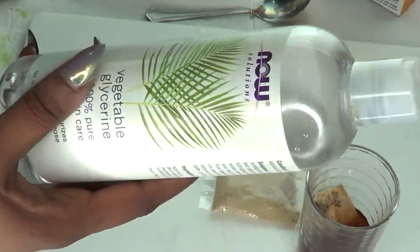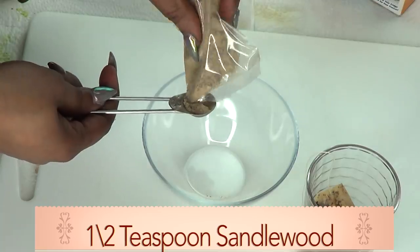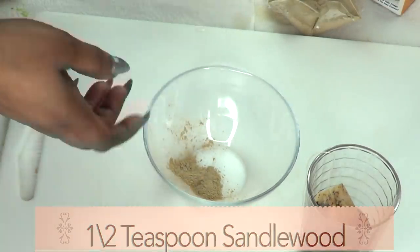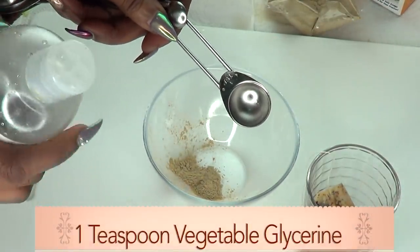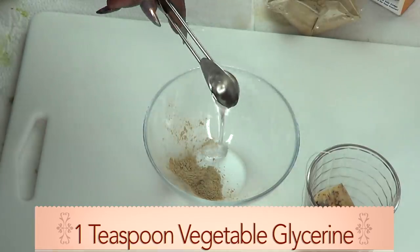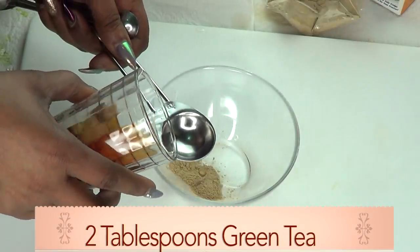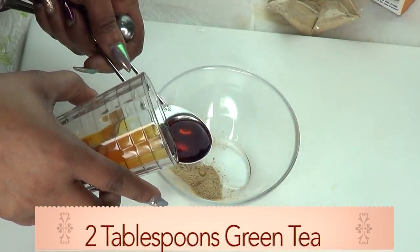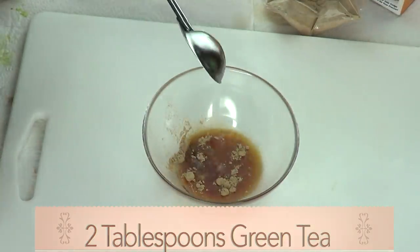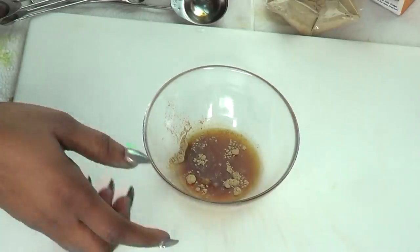So I'm going to use half a teaspoon of sandalwood powder, one teaspoon of vegetable glycerine, and two tablespoons of green tea.